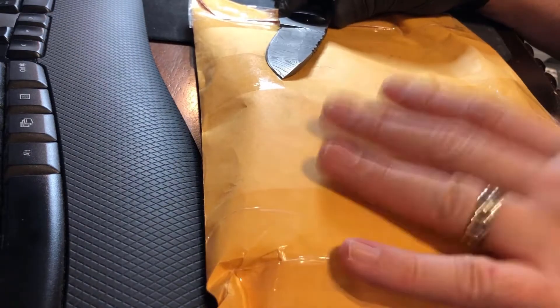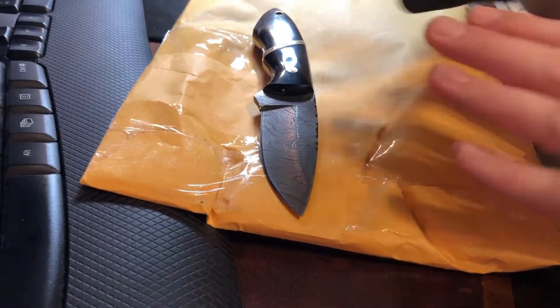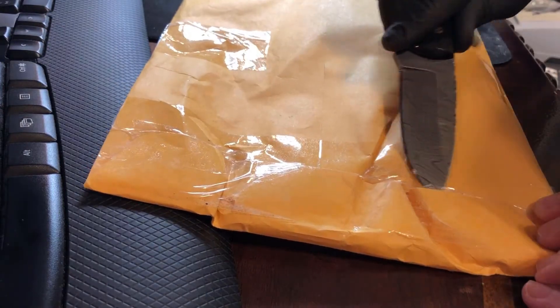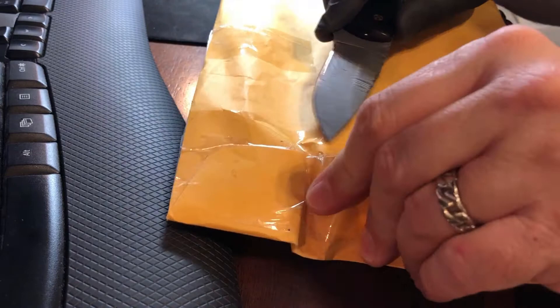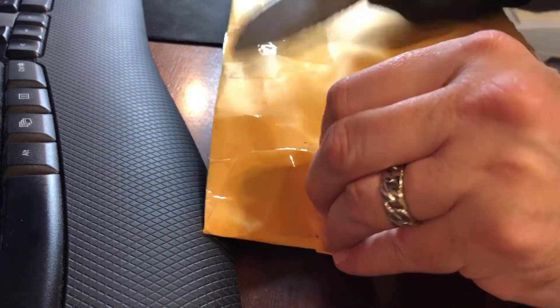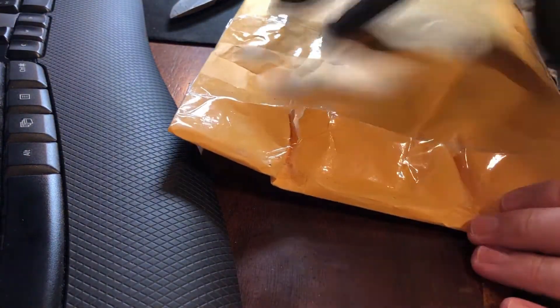Hey guys, Value Hunter coming back to you with another unbox video. Around Black Friday there was a ton of good deals out there and a lot of the auction houses were running discounts on things like buyer's premium and shipping. So on top of doing some retail buying online, one of the things that I did was I did some auction buying. I got some really good deals, and I think because of the holiday a lot of people were going out retail, so I went to this auction house.